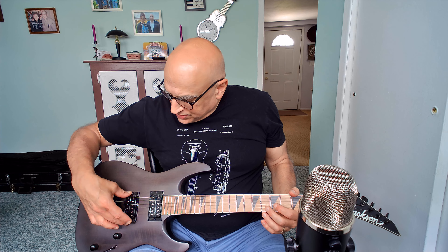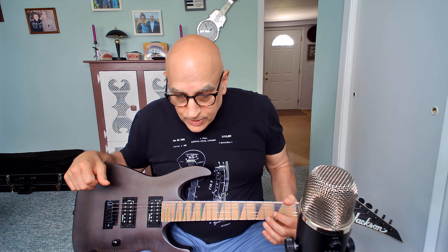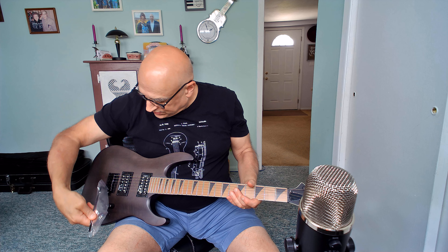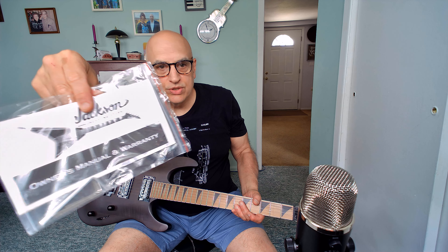The pickups on here are Jackson-branded humbuckers — high-output Jackson pickups — and they sound great to my ears. It has a three-way pickup switch, one volume, one tone. It does not come with a Floyd Rose; it comes with their own Jackson tremolo system — a tremolo arm that sticks into the tremolo rather than screwing in. It's a nice tremolo system.